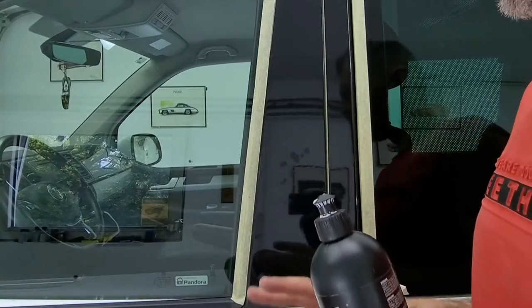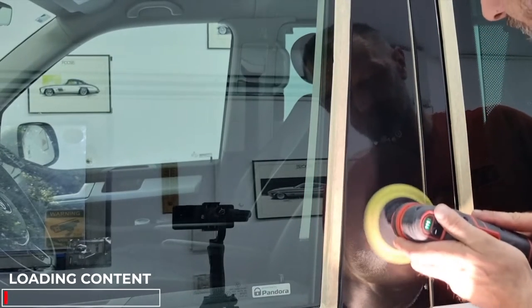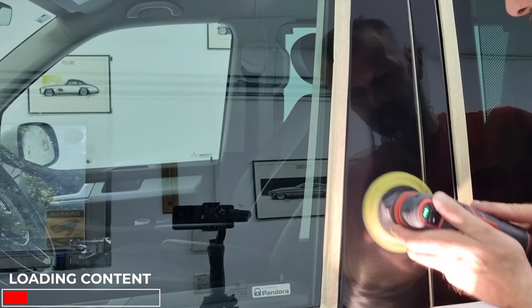A small amount of paste is enough for this procedure, and of course make sure to have a control lamp so you can see what's happening with the surface. It is important to handle smaller sections of the B pillar. Do not try to polish the entire B pillar at once, because to remove these scratches you have to properly heat up the wrap.